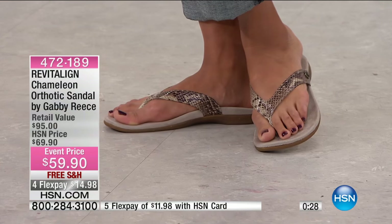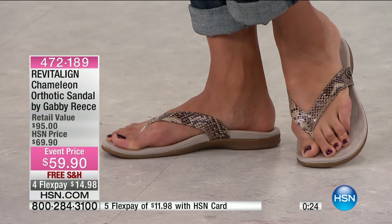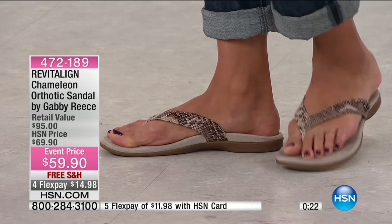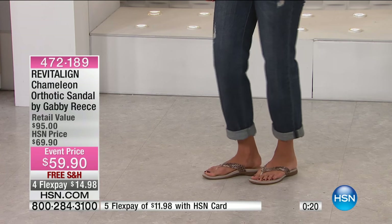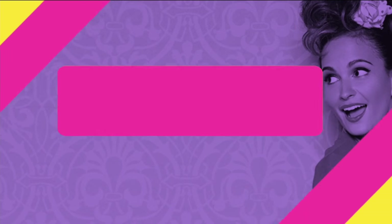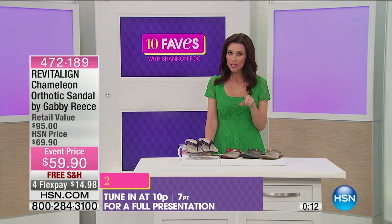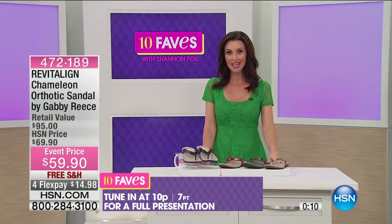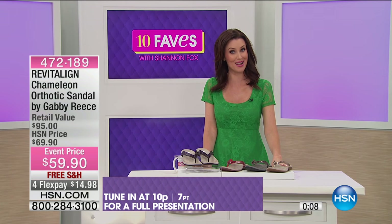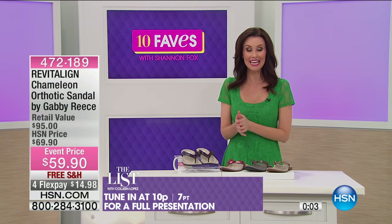Don't be confused — these look like a regular cushiony flip-flop, but these are Revitaline. When you first put them on, you will notice a big difference in how they feel, how you walk, and how your feet feel at the end of the day. Here's my warning: once you go with Revitaline, it's really tough to go back to your regular shoes. They're just that comfortable. You get a full presentation on these tonight at nine.